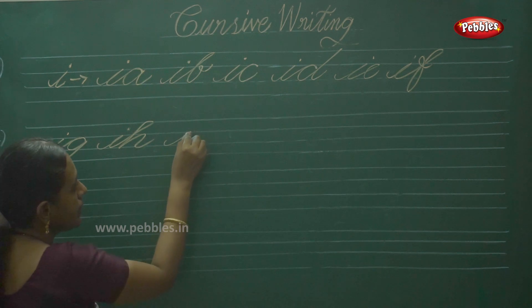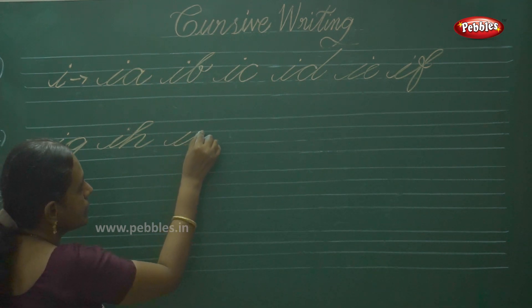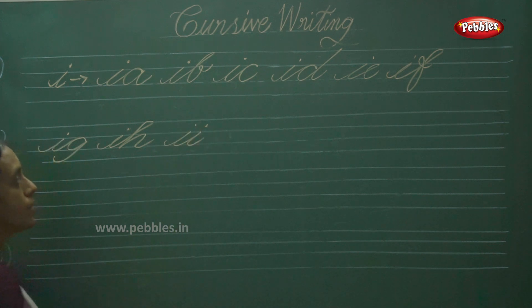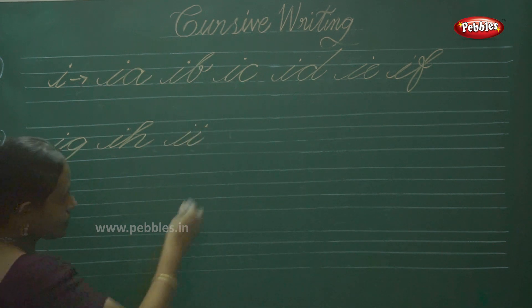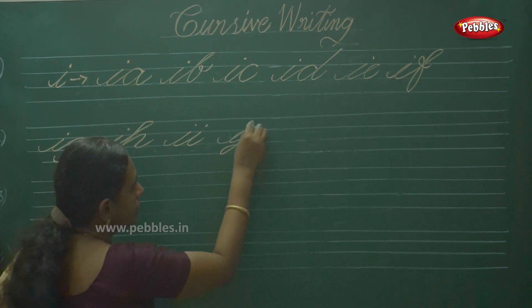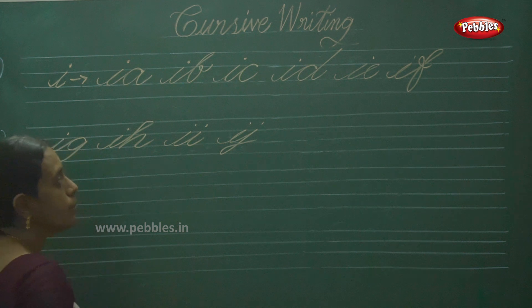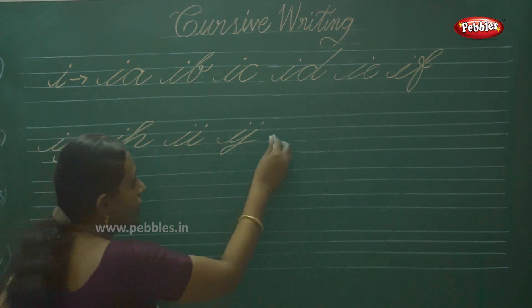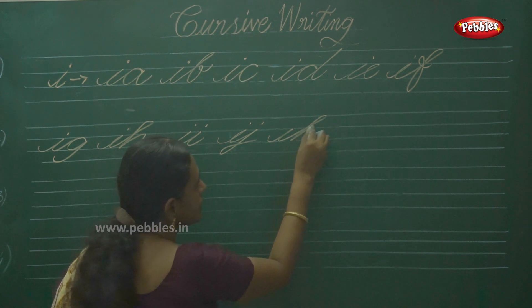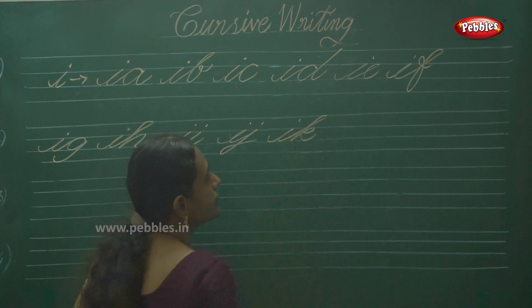Then II. Next one is IJ — touch the bottom line. Then IK.